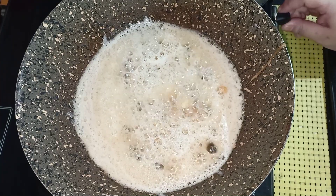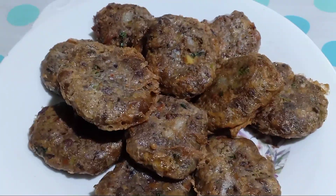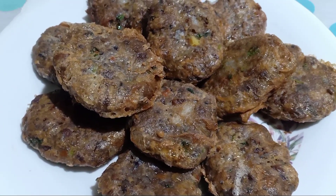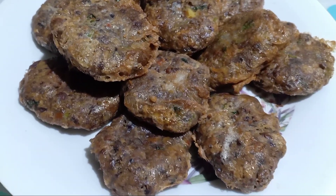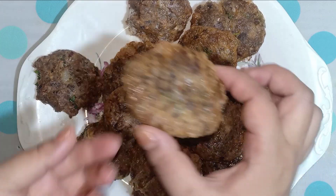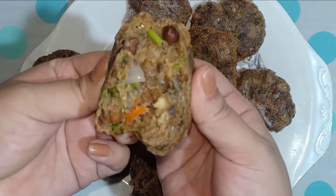This is a dish of rice. This dish is very light. The dish is light. I hope you enjoyed this video.